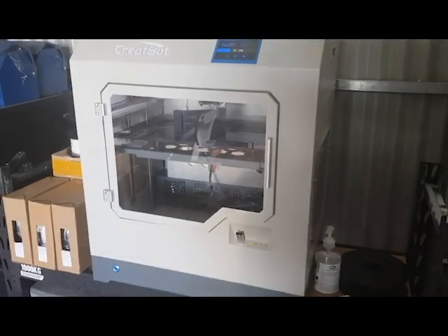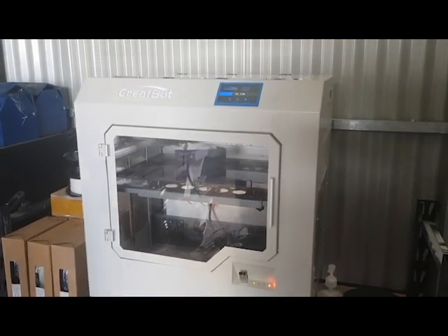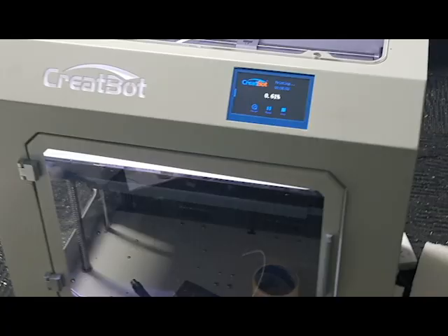We do sell these printers as well and we're actually doing a promotion at the moment where we're selling it for under $4,000. If you want to purchase one, try it out, or just have a question, feel free to give us a buzz.